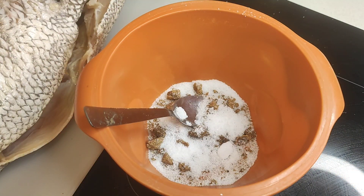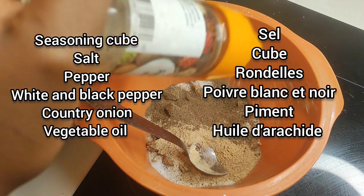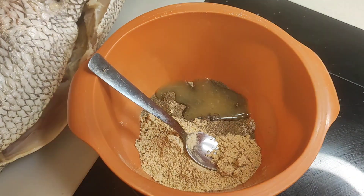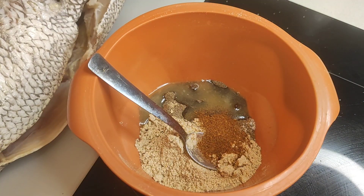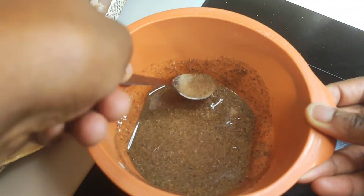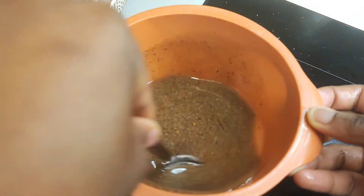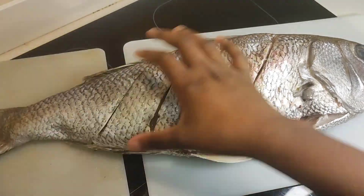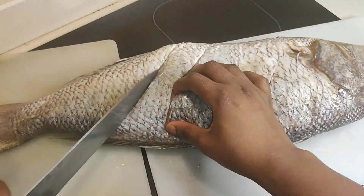I'm just about making the marinade. I added some seasoning cubes, some salt, some white pepper, some black pepper, some country onion — enough country onion — and then I added some liquid pepper and some vegetable oil. The seasoning seems like a lot but the fish is quite big; this is over two kilos of fish.